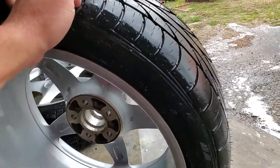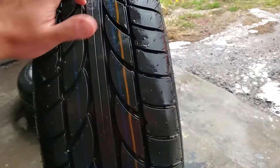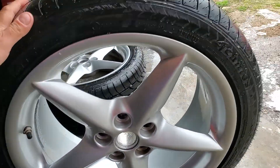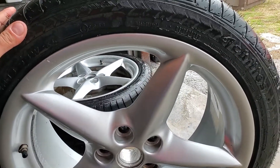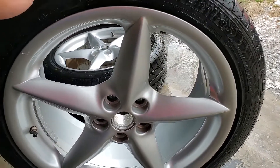That's it guys — repeat the process for the rest of the other wheels, then put the center caps back on and mount them on the car. Any questions, comment down below. Thank you.